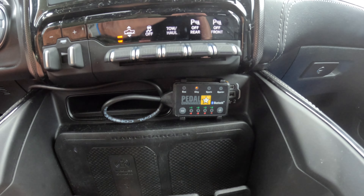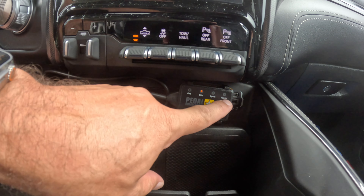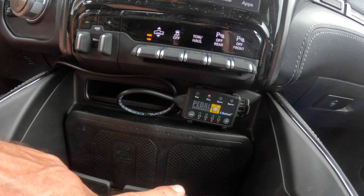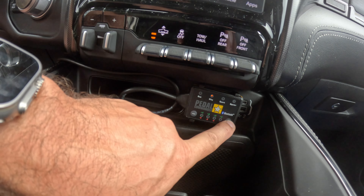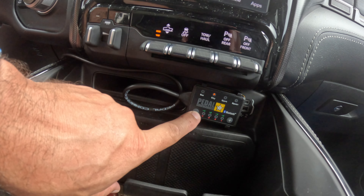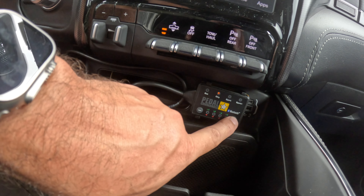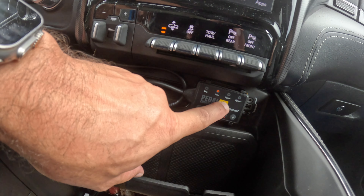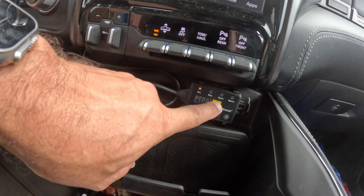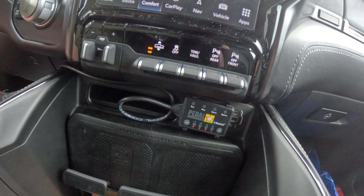This is how small it is when it is installed. You have an Eco Mode, a City, a Sport, and a Sport Plus. It does have an app so you can control it with your smartphone, and each mode has its own plus or minus for increasing or decreasing the amount of responsiveness. We are going to start by just turning it off and going from there.